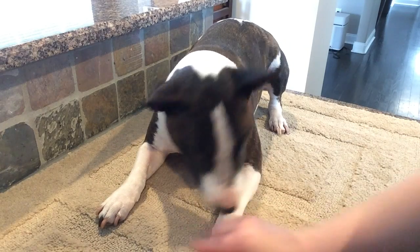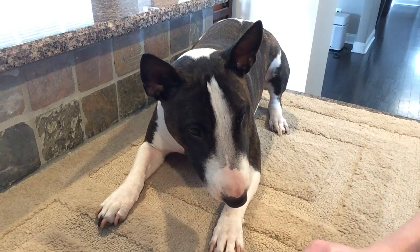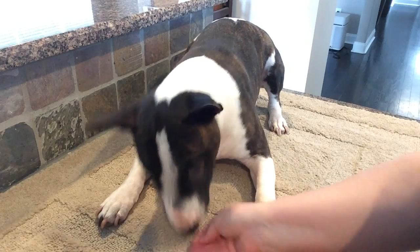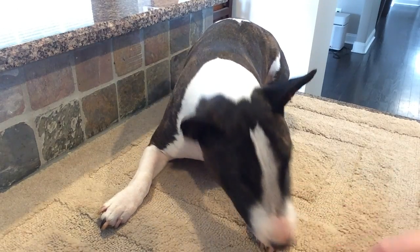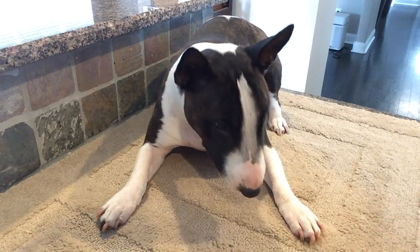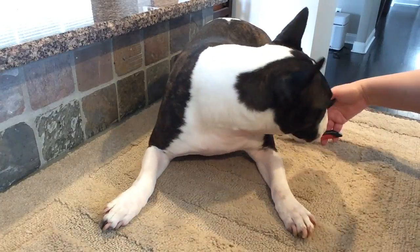She's trying to touch the clippers herself, which is fine too. I'm going to continue with the box exercise, marking and rewarding as she engages.